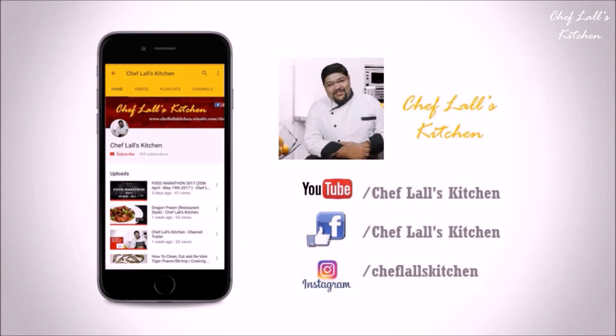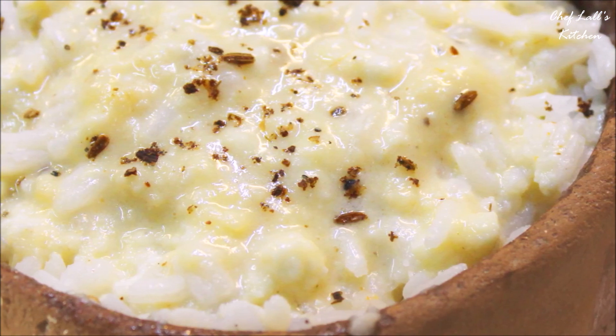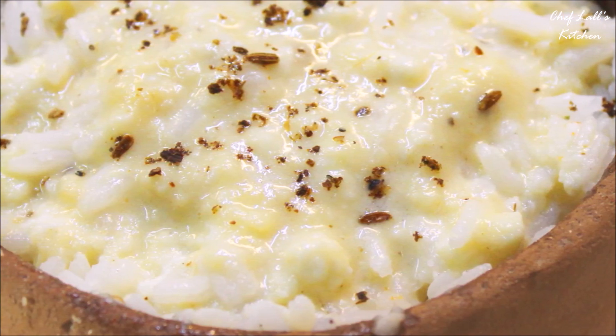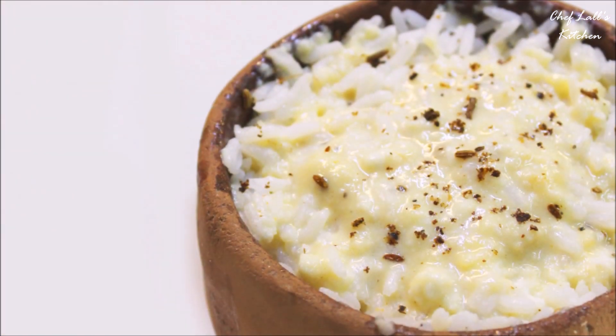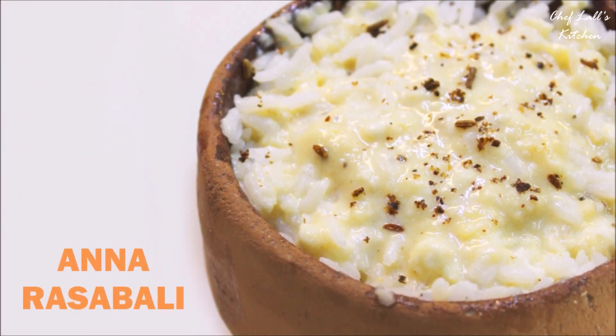If you have not subscribed to my channel yet, click on the subscribe button below and tap on the bell icon to get notified whenever a new episode is out. Also subscribe to my Hindi channel — the link will be in the description below. Welcome to the Chhapan Bhog series of Chef Lall's Kitchen, where I will be making more than 100 holy foods of Lord Jagannath, also known as Mahaprasad. Today we are going to be making Anna Rasabali, so let's get started.